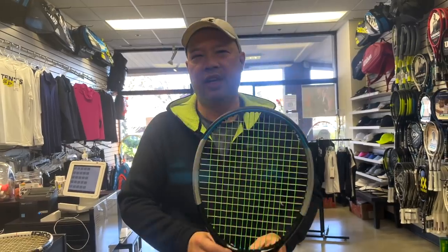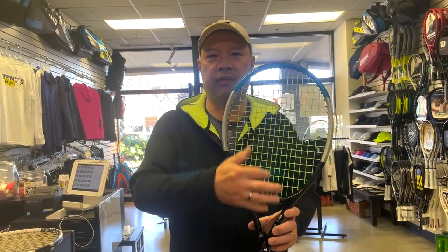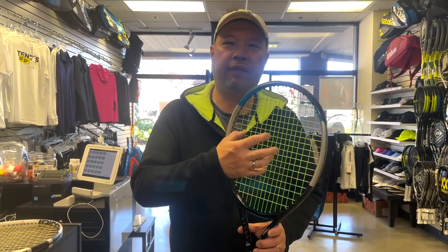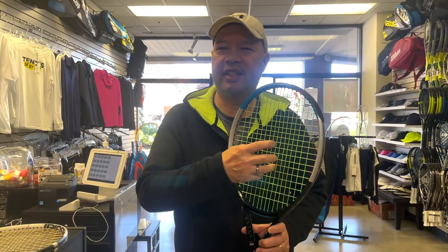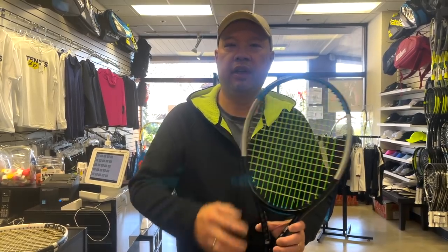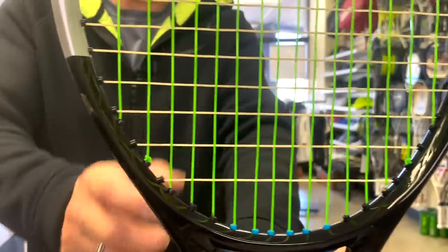I actually did a test to see if I felt a difference between stringing bottom-to-top versus top-to-bottom, and there actually is a difference. It felt a little tighter and more consistent when you went top-down. There was definitely a different feeling when you went bottom-up. This particular racket should be strung with two pieces as we did here — you can see four knots, with starting knots here and ending knots on the other end.